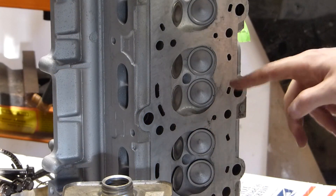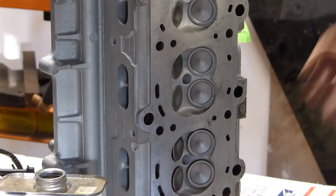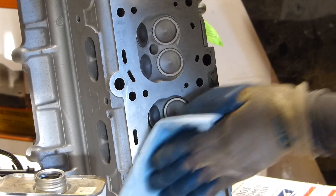The surface of the new head comes covered in grease and oil, so I'm going to go ahead and use acetone to get that cleaned off. We need our mating surfaces to be completely clean, free of grease, oil, and contamination.